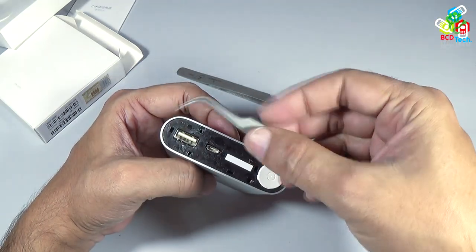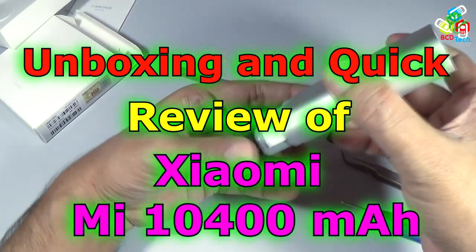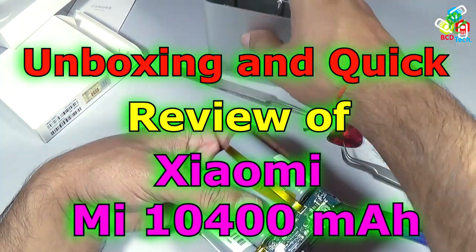Hello friends, here Dr. BC, and today in this video episode I am going to show you the unboxing and quick review of the MI 10400 mAh power bank from Xiaomi.